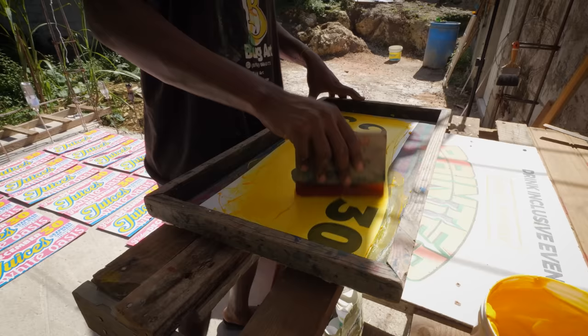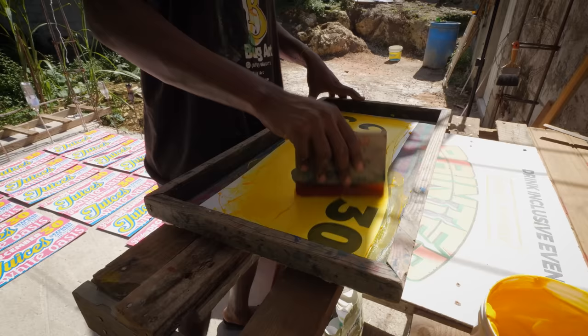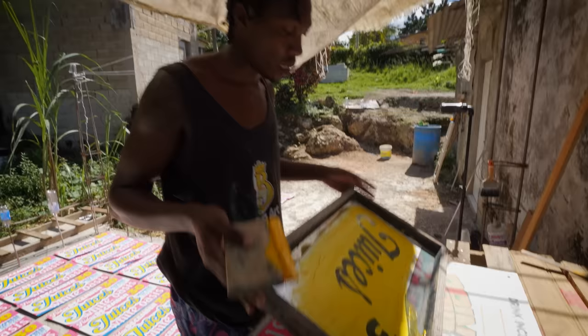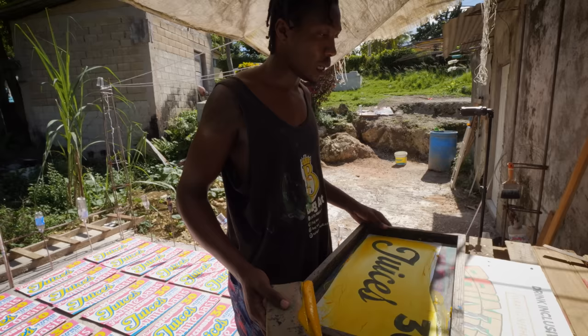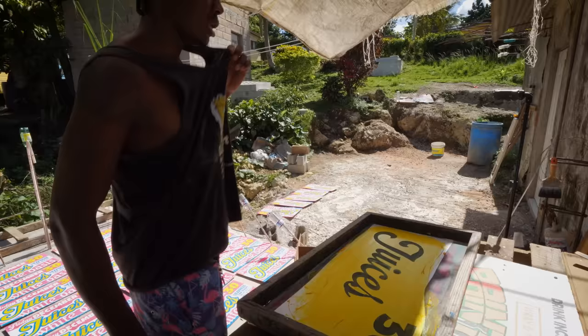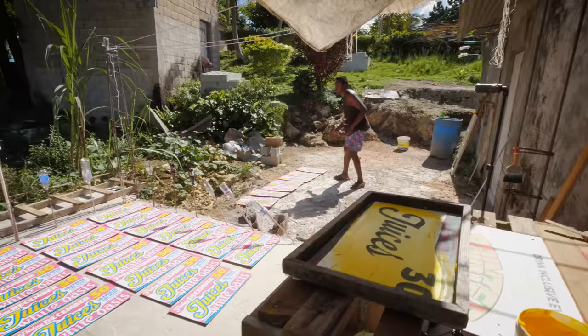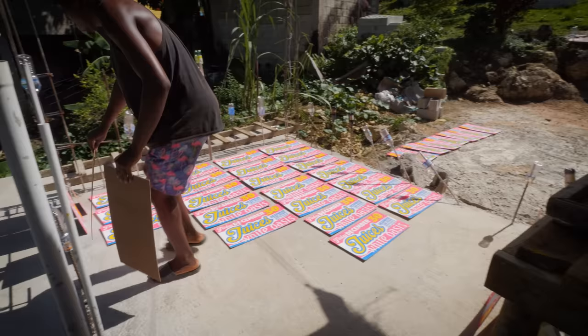The wood price for ply has gone up like crazy — has the raw material for these, the solitex boards, gone up a lot too? Yes, it has basically doubled over the past three years. Before we could get one ply sheet for about twelve hundred dollars, now it's like twenty-five hundred dollars. Even the small supplies like ink and paint — everything's gone up.